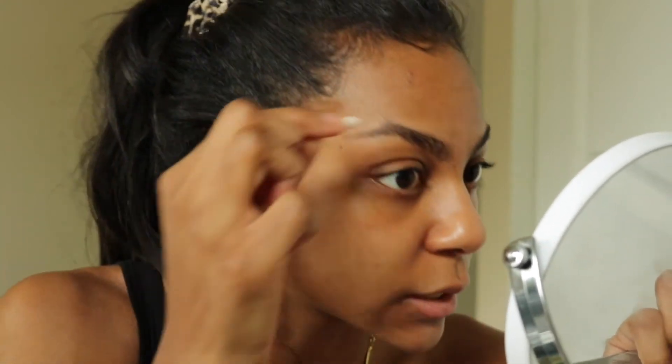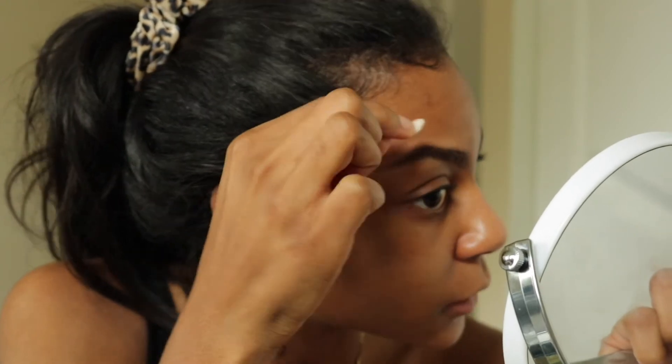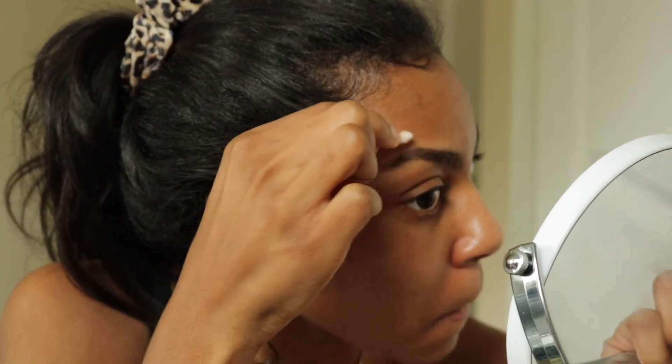See how we still got a little bit of stuff here? That's what Q-tips are for. I'm just going to take this Q-tip and clean that up right there. And there is your first brow.